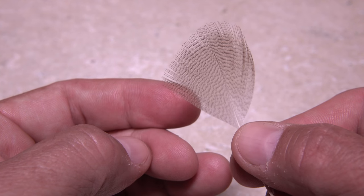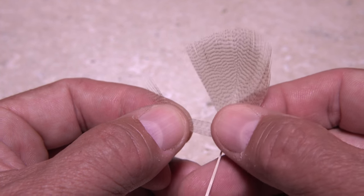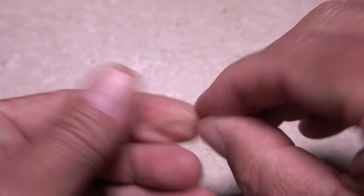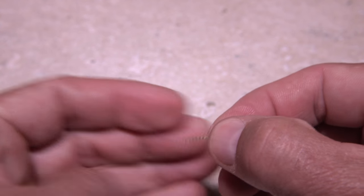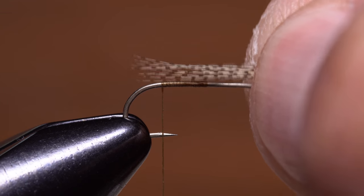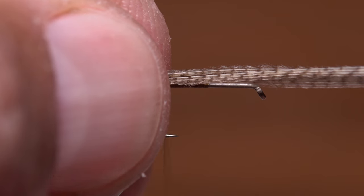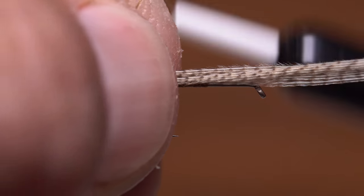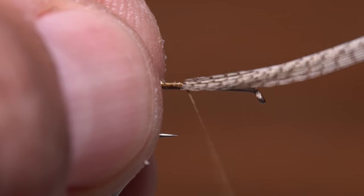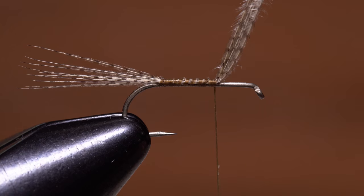Here I'm using wood duck. Pull 8 to 10 fibers down perpendicular to the stem and, while keeping their tips aligned, pull the stem away to strip them free. After making sure the tips are still aligned, measure to form a tail a full hook shank in length. Transfer that measurement rearward to the tie-in point and, using a pinch wrap, secure the fibers to the top of the hook. Continue taking wraps forward to bind them down to about the one-third point on the shank, then lift the fibers to vertical and snip them off close.